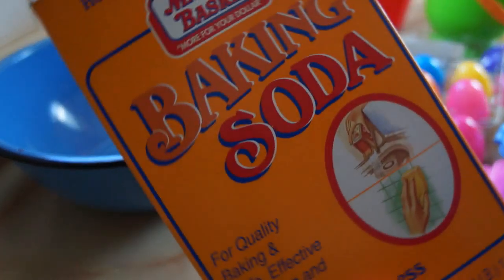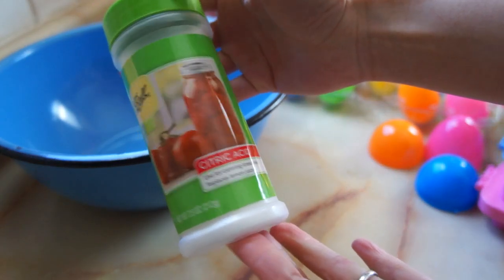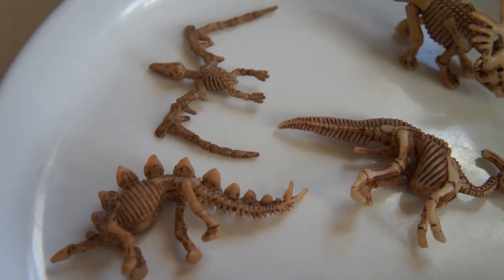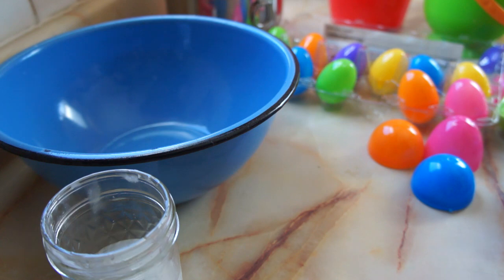For this recipe you're going to need some baking soda, some citric acid — which you can find in the canning section of your grocery store — some food coloring, and some melted coconut oil, or you can substitute vegetable oil. You'll also need some tiny toys to put inside your bath bombs, and if you want to make perfect eggs, you'll need some little plastic eggshells.